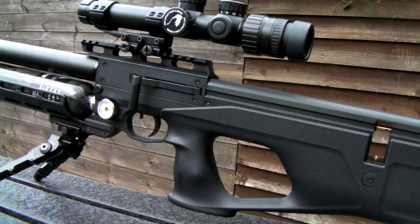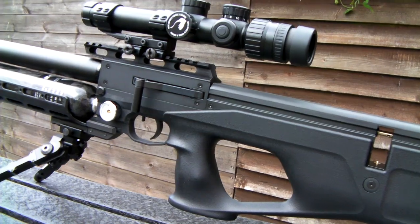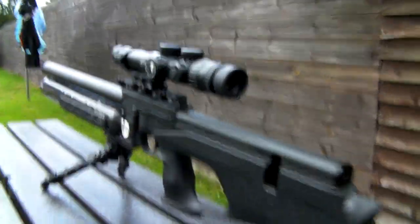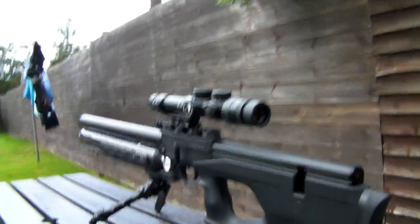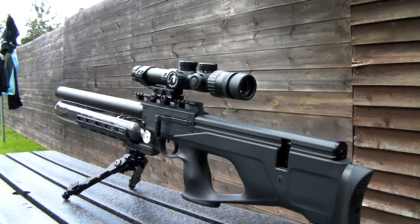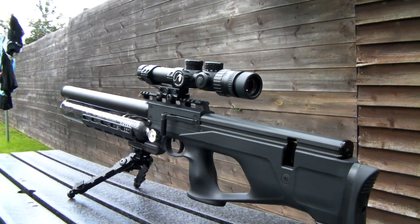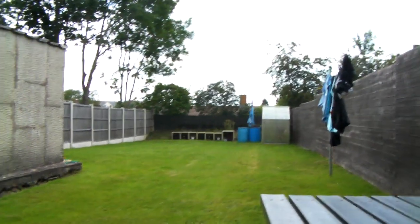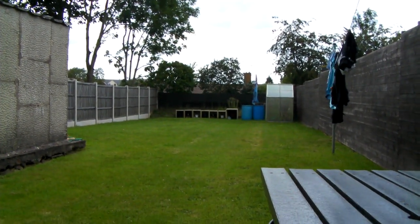That is really a really nice Vita kit this is. Really fantastic, very impressed with it. I have just spent the last probably half an hour just playing around with the scope, getting the eye relief right and just doing a zero, and she seems to be shooting very well. Hope you enjoyed that little video, thanks for watching.